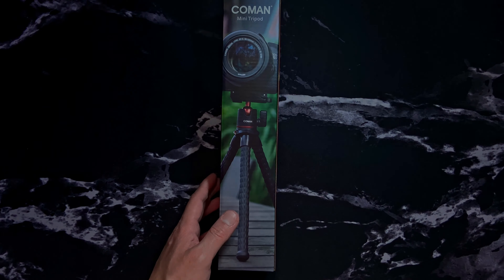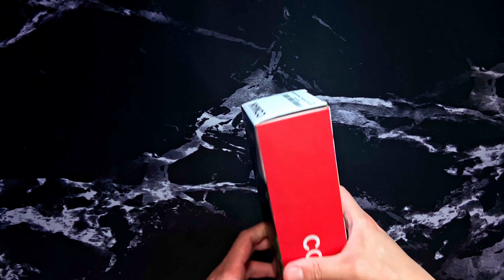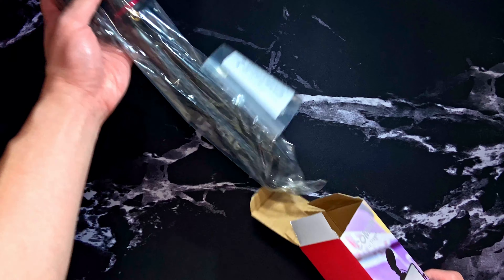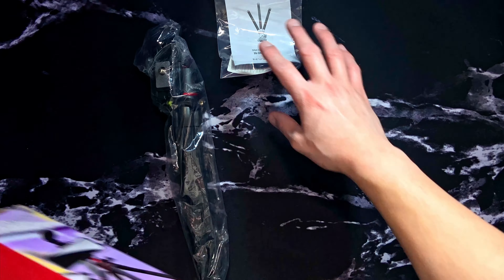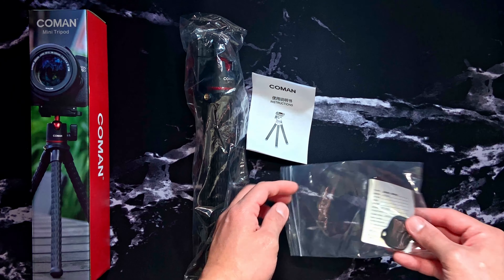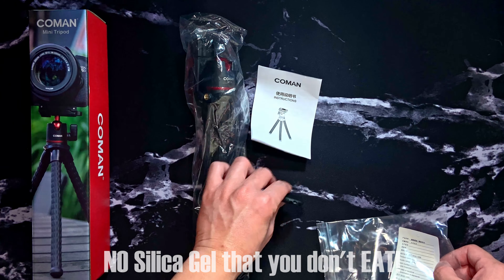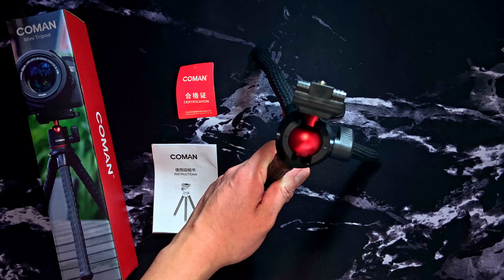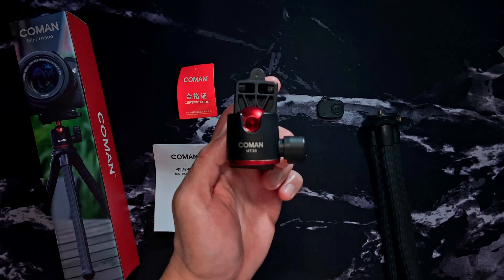Go pause this video and look for one. Oh, you're still here? Well, let's unleash this tripod — it might be bored inside the box. We have some papers, plastics, the Bluetooth remote shutter, and the Koman tripod.